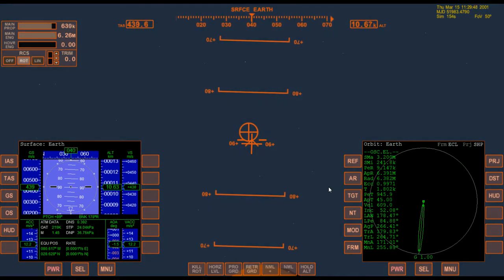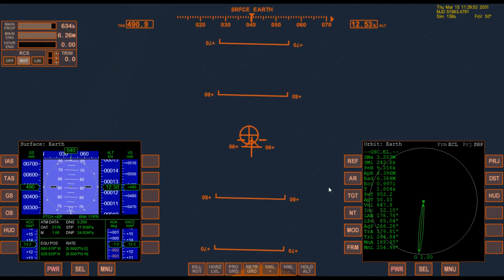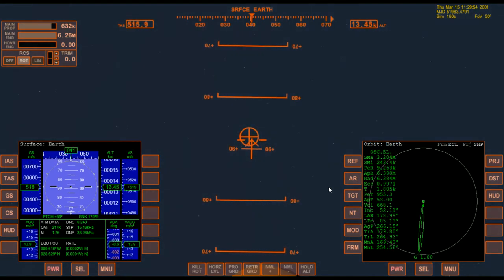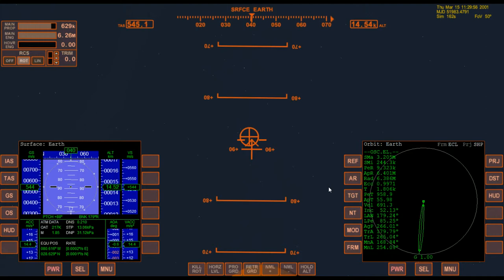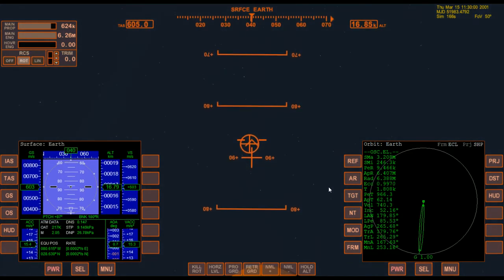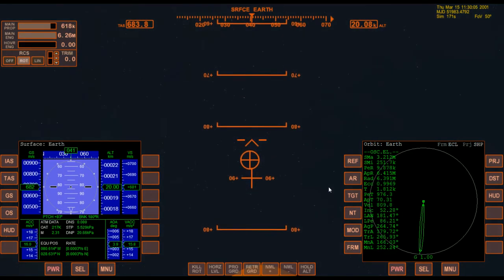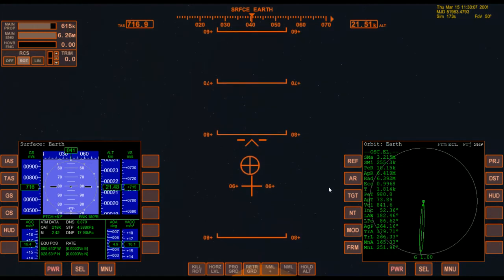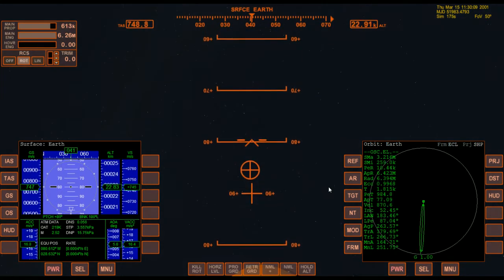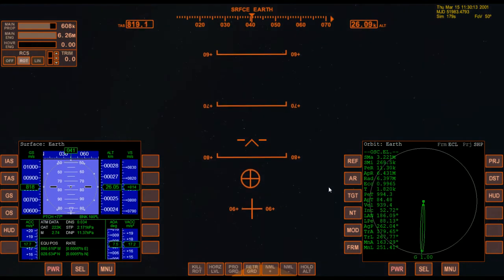Once we get to about 15 kilometers, we're going to start pressing the number two to pitch over. So we're just going to press the number two a couple of times and let the shuttle pitch down a little bit. We're not in a hurry, so don't press it a bunch of times — just let it kind of fall down on its own.